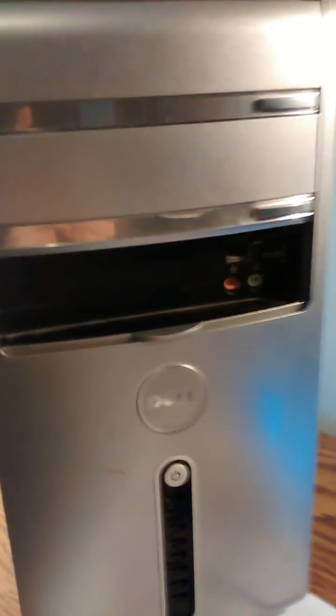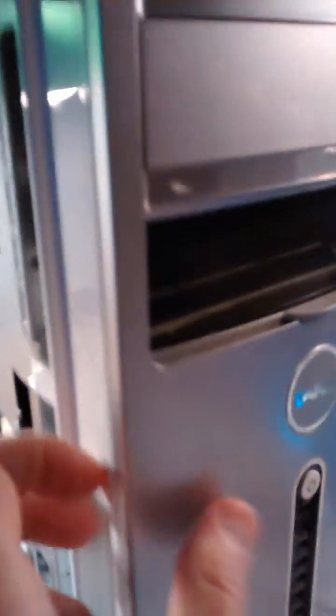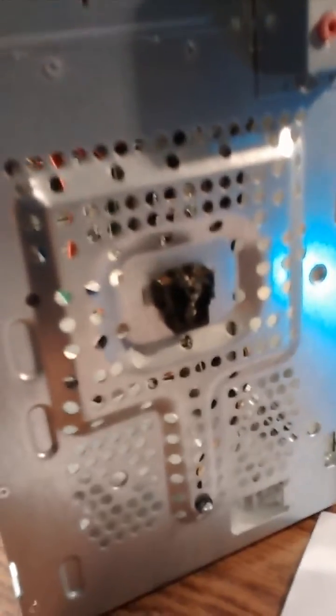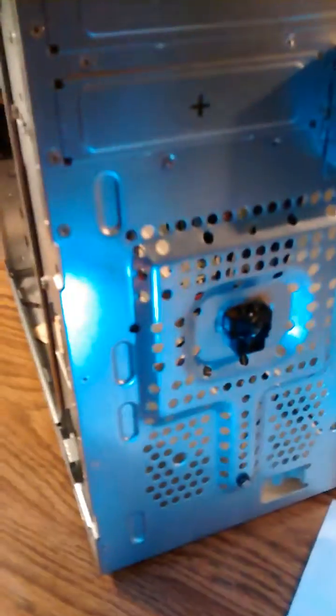What I did is I took it apart. In the back there's a panel you can pull right off, and in the front there are clips on the top, middle, and bottom you can pull off. That reveals that this switch in the front is something that needs to be worked on — this one right here.